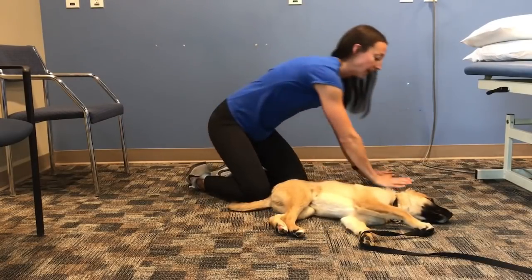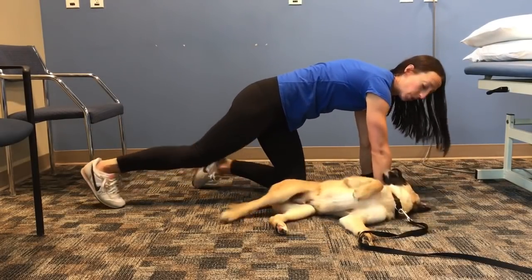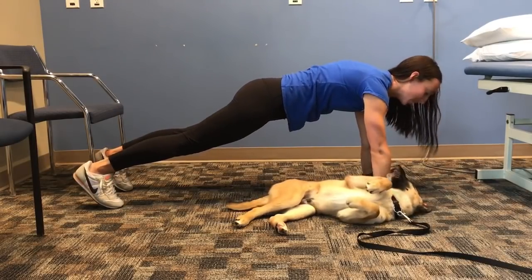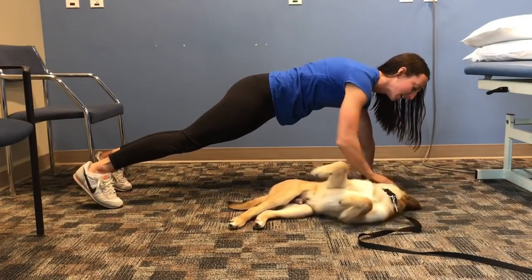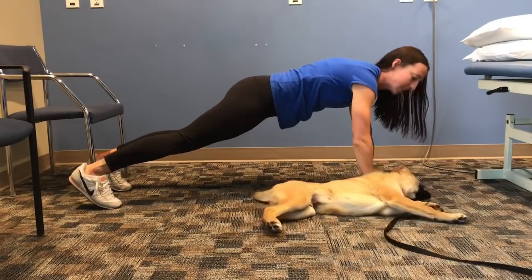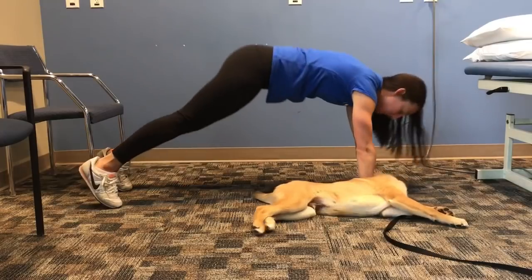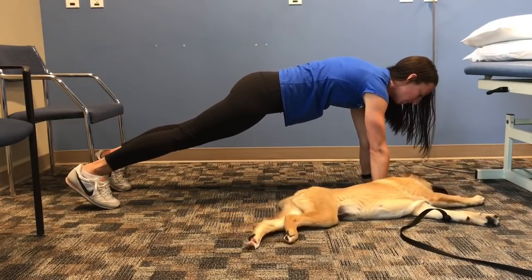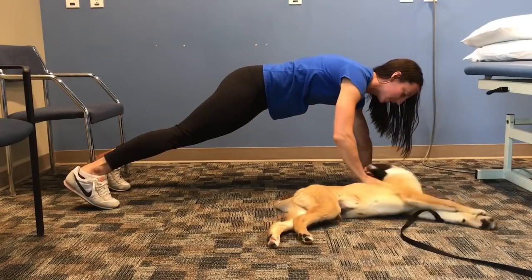The next thing I want you to do is be able to hold a plank. That's when your hands are underneath your shoulders, your toes are down at the end, you're looking straight down. You're going to be able to hold that for a whole minute and you're pressing your shoulders up. I don't want to see your hips drop down, I don't want to see your hips go up. I want you to stay in that exact plank position, pushing your shoulder blades up towards the ceiling.